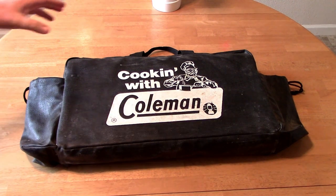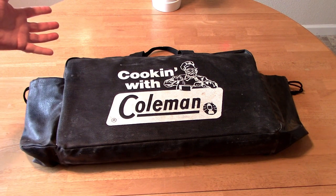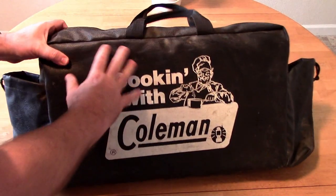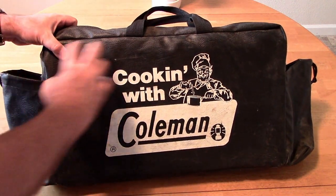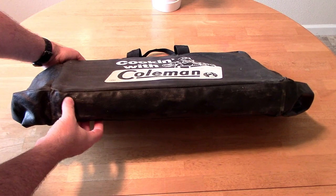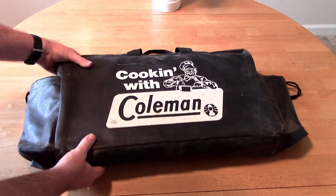Stopped off at the Goodwill thrift store after church today and found this Coleman stove with the bag. It's actually in really pretty good shape other than being dirty, which I can just wipe off. I don't see any holes or anything. Eight bucks for this.